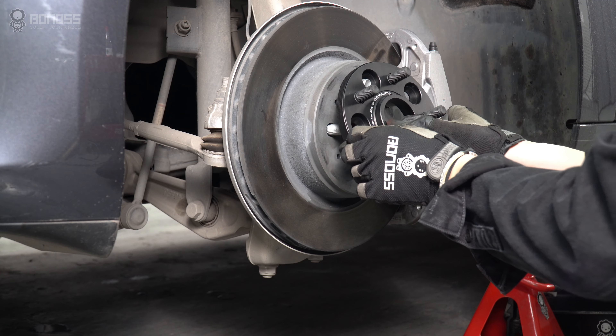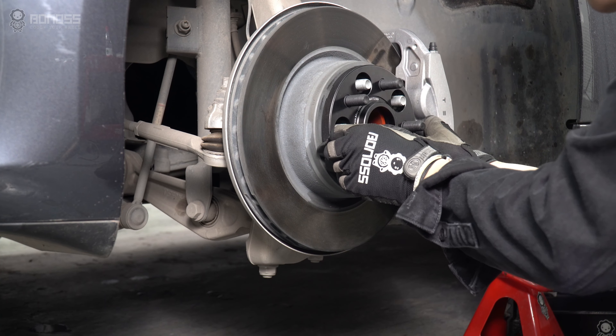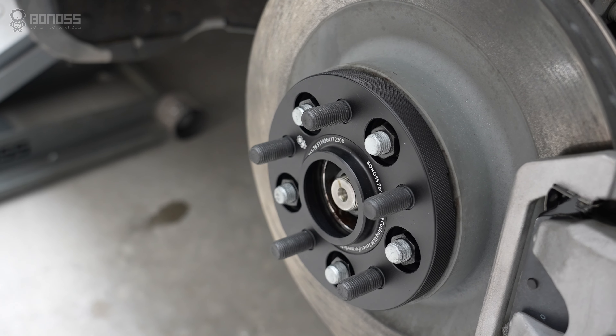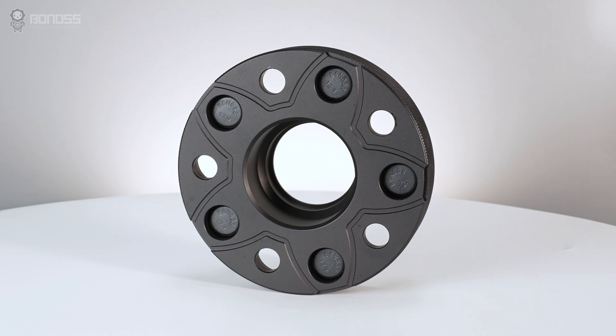Install the Bonoss forged FT cooling Tesla Model 3 wheel spacers, then install the matching lug nuts. A key advantage of Bonoss Tesla Model 3 wheel spacers is the FT cooling feature.